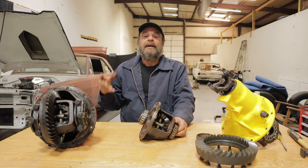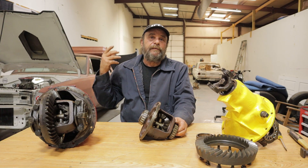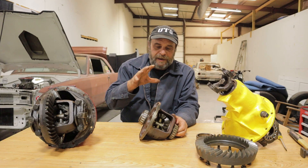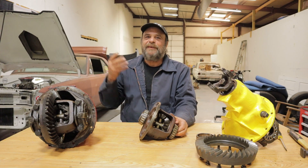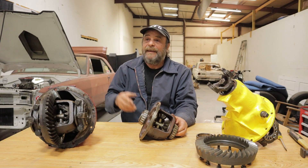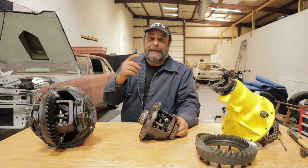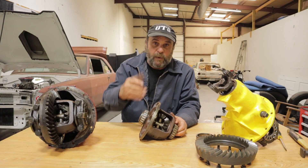About 20 years ago when I was getting into the parts business, I bought a load of Petty Enterprises stuff — the short track stuff — and in this load of parts were several 8¾ center sections, and they all had welded spider gears. So even Richard Petty, even Petty Enterprises, wasn't bothering to spring for spools in the day. They were just welding up spider gears. In fact, one of those rears — the ring, pinion, and spiders — is the one that's currently in Slaghammer. It's a 4.30 with welded spiders.